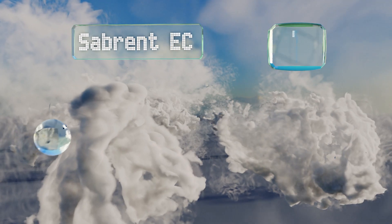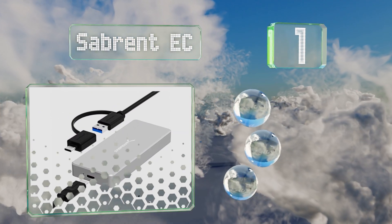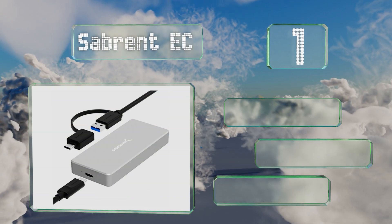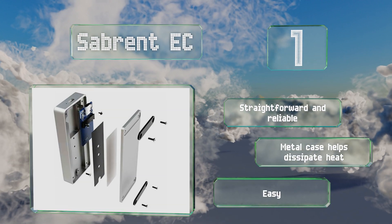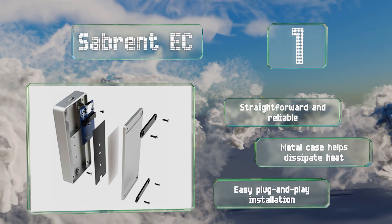It's ideal for use with newer Macs. Coming in at number one on our list, offering a theoretical maximum of 10 gigabits per second, the Saprent EC operates far more quickly than a standard two-and-a-half inch drive. It's outfitted with a stylish and durable aluminum body and only costs about 50 dollars. It's straightforward and reliable, with a metal case that helps dissipate heat, and offers an easy plug-and-play installation.